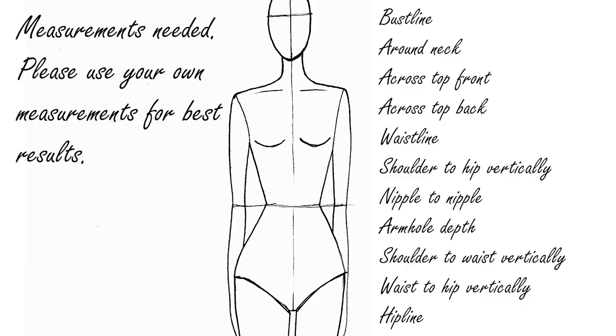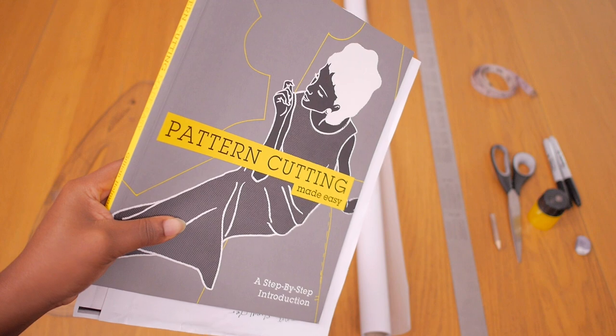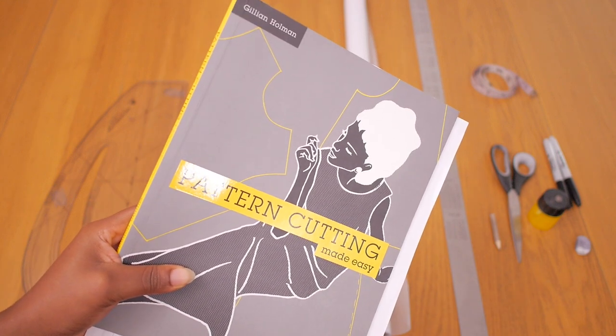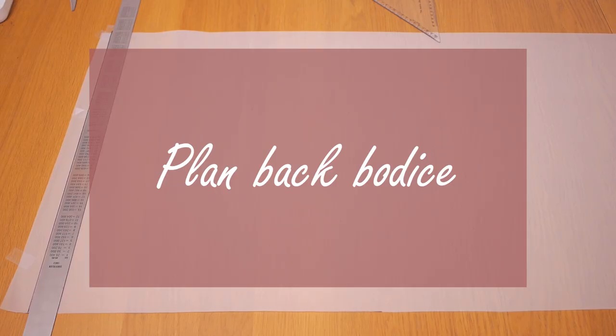You will need the following measurements and possibly more as you create this pattern. Make sure you use yours for the best results, so it suits you or your client. I highly recommend this book, Pattern Cutting Made Easy by Gillian Holman. I would not have been able to create this tutorial without the help of this book, so I'm going to be linking it below for anyone who is curious to check it out.